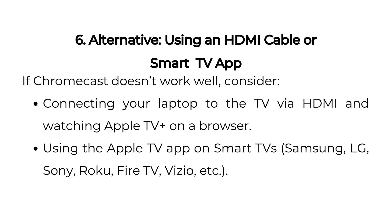Sixth alternative: Using an HDMI cable or smart TV app. If Chromecast doesn't work well, consider connecting your laptop to the TV via HDMI and watching Apple TV Plus on a browser, or using the Apple TV app on smart TVs such as Samsung, LG, Sony, Roku, Fire TV, Vizio, and others.